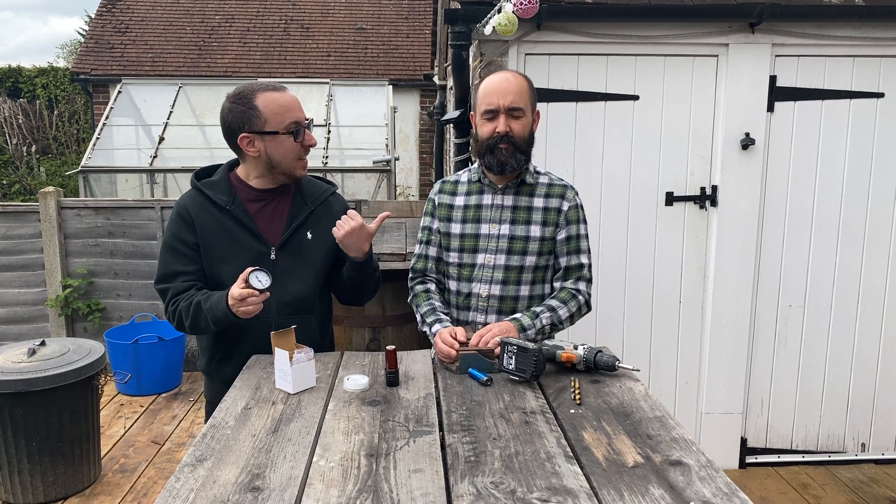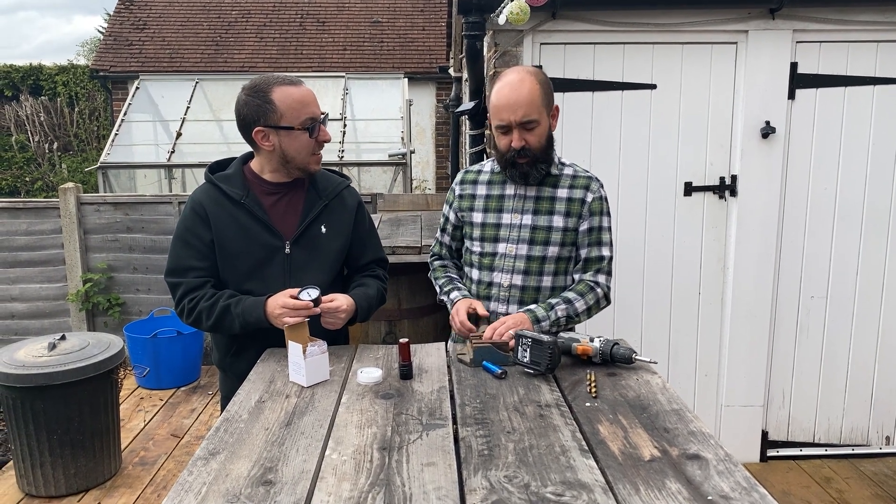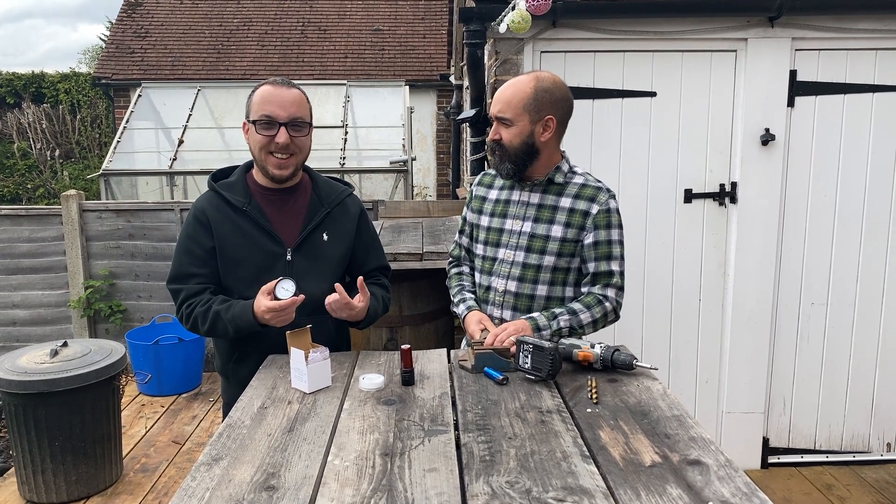We also have an older brother. Hey bro, how's it going? I'm the one that ended up with the looks and the brains. Clearly.